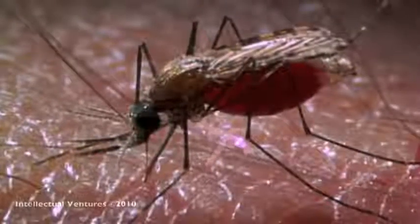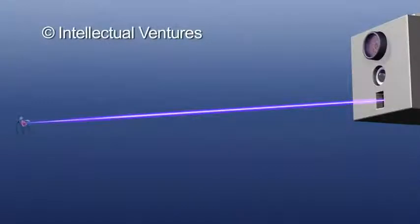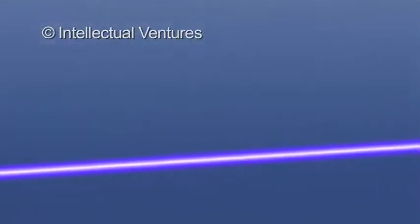Intellectual Ventures says their involvement began with a challenge from the Bill and Melinda Gates Foundation. To set up their system, the scientists created what they call a photonic fence, which in the field would have a beam of infrared light between fence posts. The system detects mosquitoes and shoots them down.